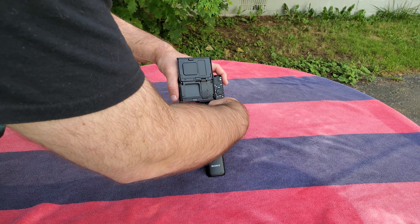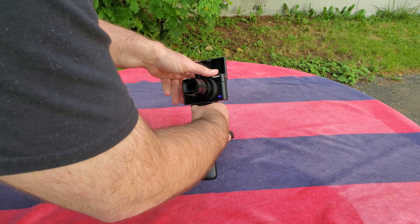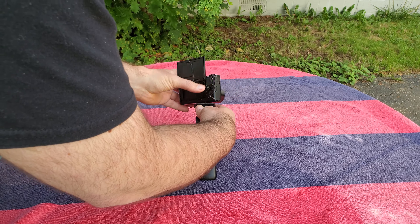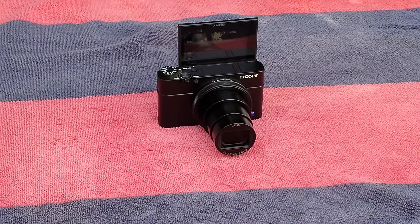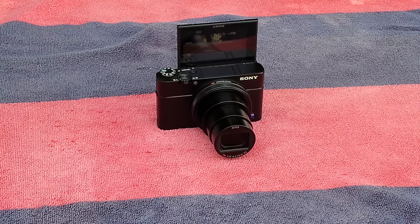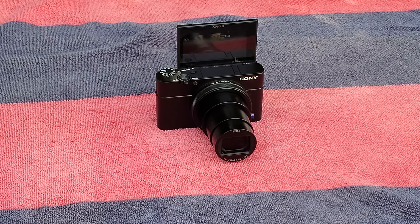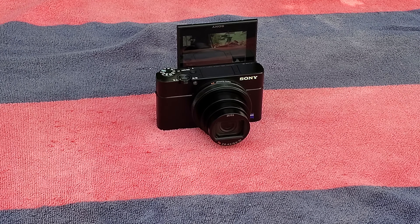The beautiful thing about this wireless shooting grip is that we can actually take the camera completely off of the base and it'll still work just fine. You can see the screen there — we're going to take a photo. We just took a photo. Now we're going to record a video and we're starting a video right now. Let's zoom in on the video, let's zoom out of the video. And all of that is being controlled with the wireless shooting grip.